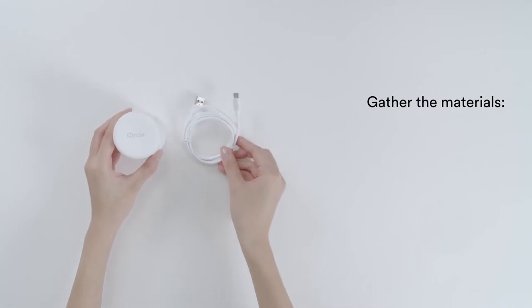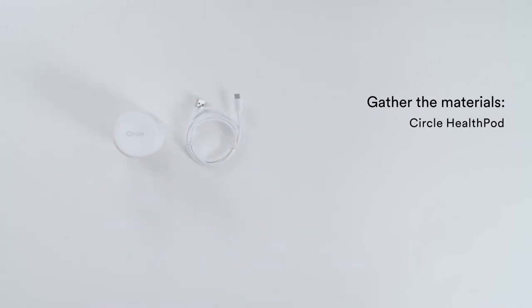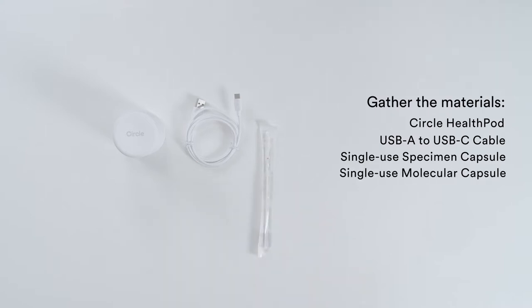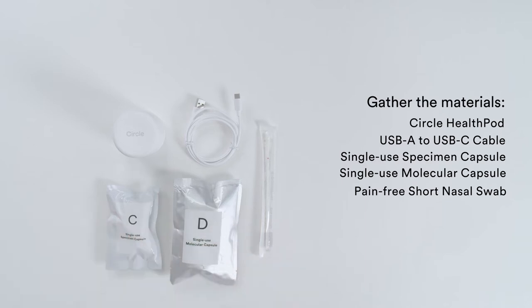Gather the materials needed for the test, which consists of the Circle HealthPod, a USB-A to USB-C power cable, a set of single-use specimen molecular capsules, and a pain-free short nasal swab.